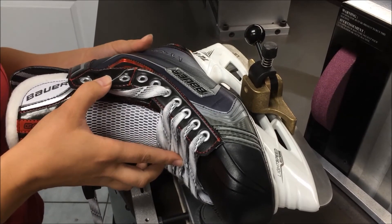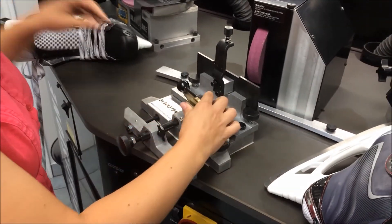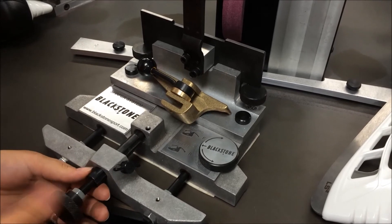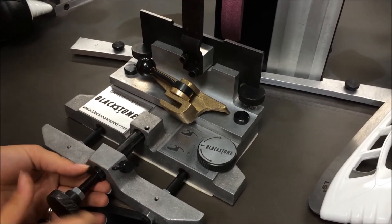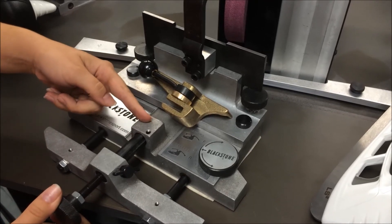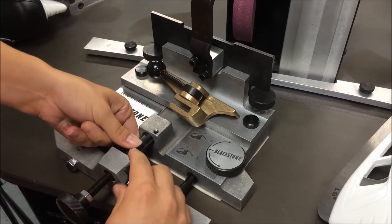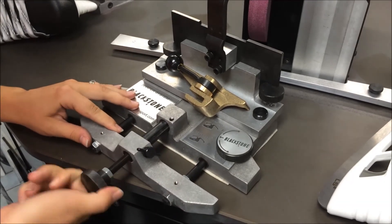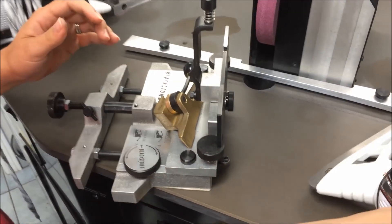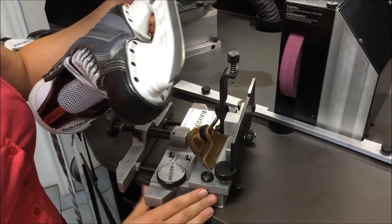Now that we've finished shaping our first skate, it's time to shape the second. Remove the boot and set it aside. Unlock the collar and move it all the way into the holder until the knob can no longer turn, meaning the collar has reached the end of the base casting. Lock it in place in the channel. Then pull the entire casting back, moving the bearings out, so that when you place the new blade on the balance point next to the left side of the post, you're ready to shape.